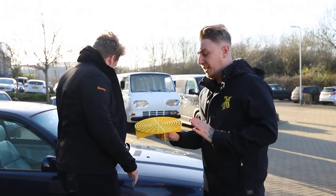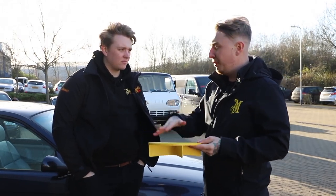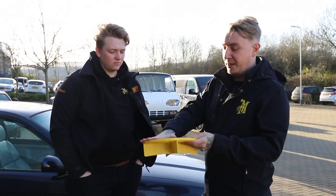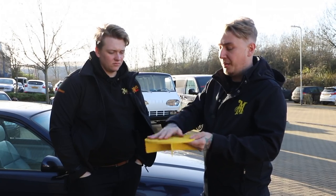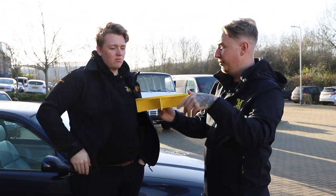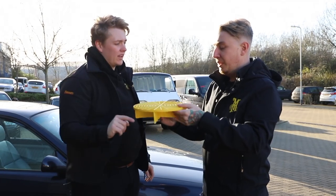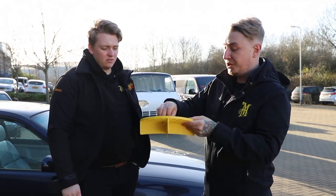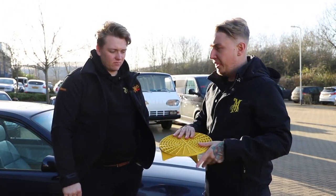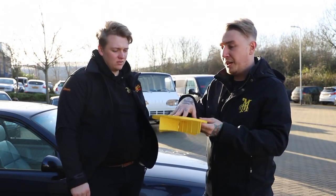The next very important tool when cleaning is a grit guard. This sits in the bottom of your bucket. Once you've washed a panel, go in with your wash mitt and rub it against the grit guard — these fins will trap that dirt and grime and stop it swirling back up into the water. The point is that the water circulates around the bucket and the dirt gets circulated, but it just gets trapped in these fins. These sit nice and tight in our yellow bucket. Some people like to put a grit guard in their rinse bucket too.